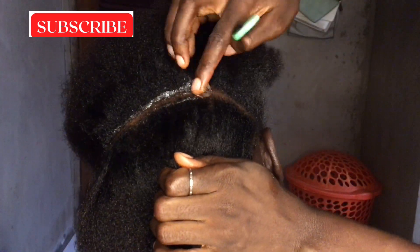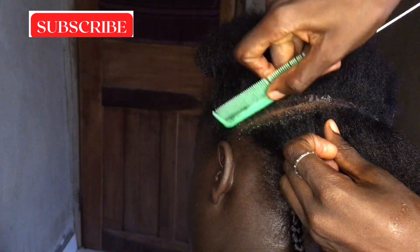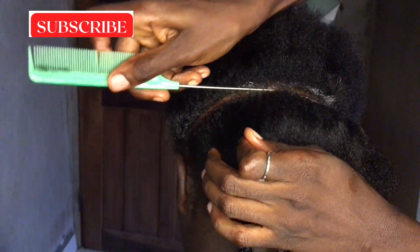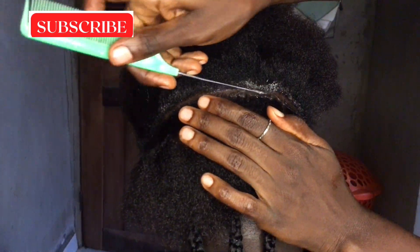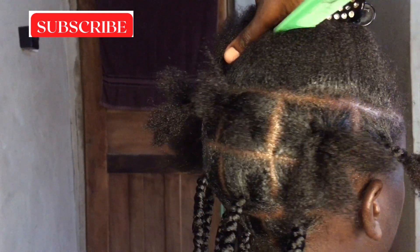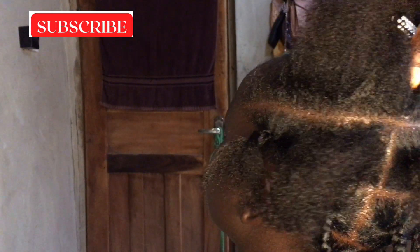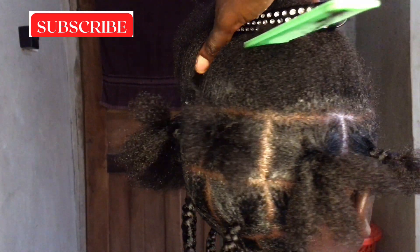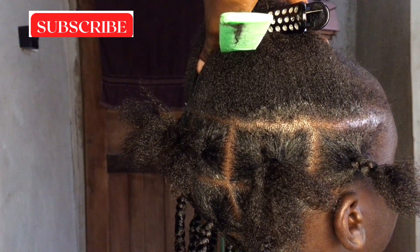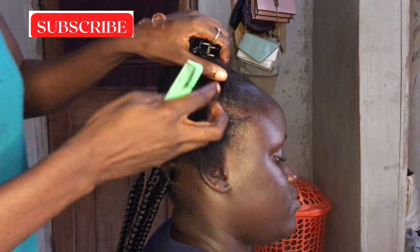You can see the way I section the hair — this is the third step. I divide it into six parts: the first section into three, the second into four, and the third into six.